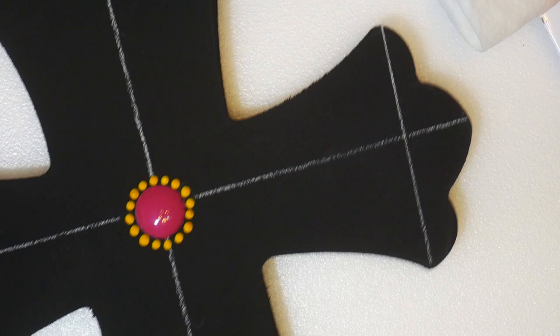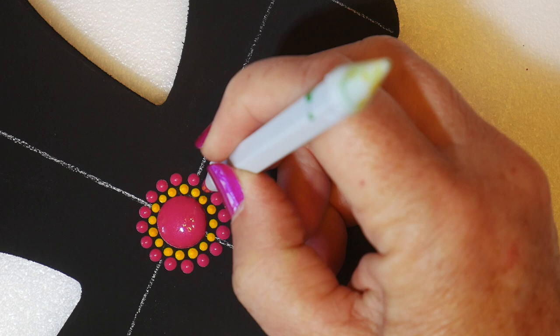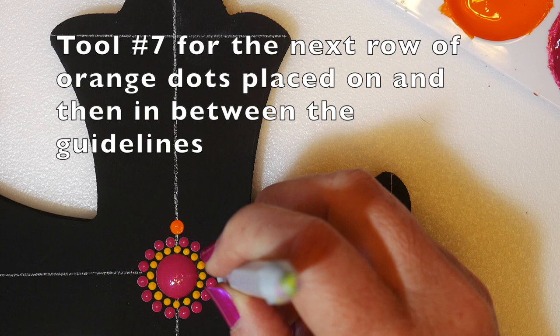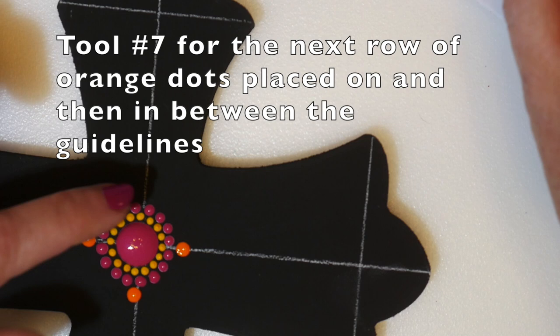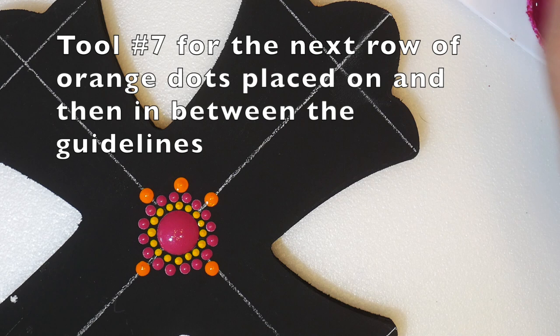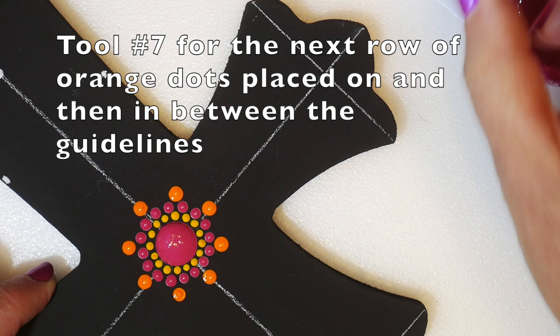Tool number six for the next row — these are offset magenta dots. Just line up the tool in between the yellow dots and go all the way around, trying to get them all the same size. Now I'm using tool number seven for the next row of orange dots, placed on the guidelines, and then in between the guidelines. You'll need to look across the center dot to make sure it's lined up in between, since we don't have a guideline there. But we do have two magenta dots — just snug it right in between them.